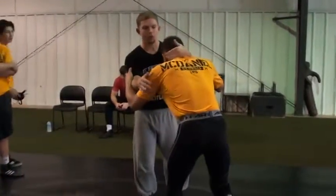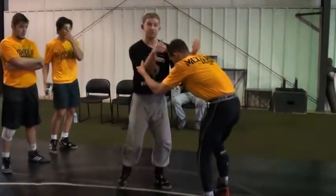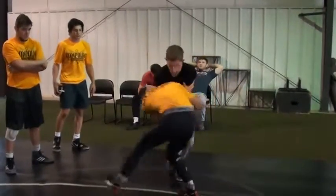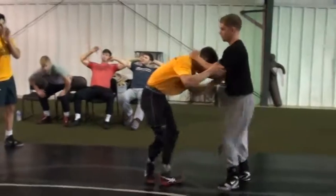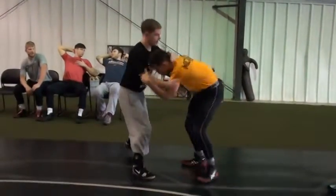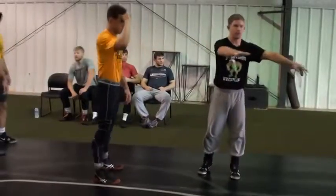So my steering wheel here — I'm not pulling straight down when I do my steering wheel, right? That's going to pull him into me. I want to turn it like I'm turning my car, right here. I want to turn his ear to his shoulder. So I'm doing my steering wheel. Everybody here knows that setup, right? Where do we need to go out and drill it? Everybody know it?